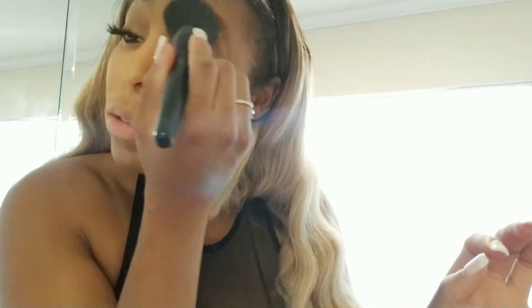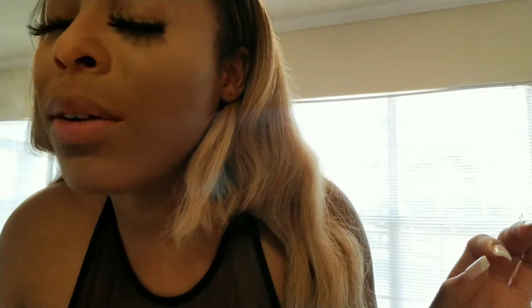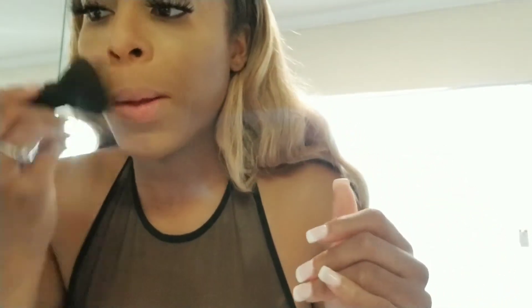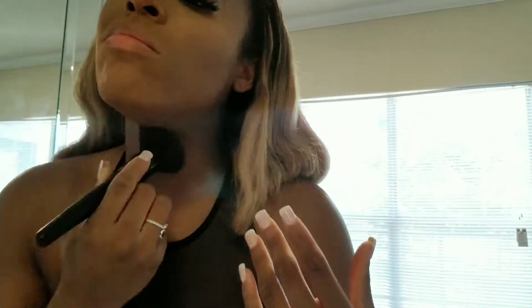Normally when I'm not working I don't wear makeup, but since it's my last day off until Friday, I'm just going to be cute today because I'm going out. You know how it is. It's all about the blending, baby. That looks pretty good to my liking.